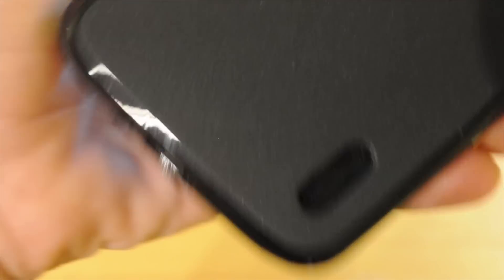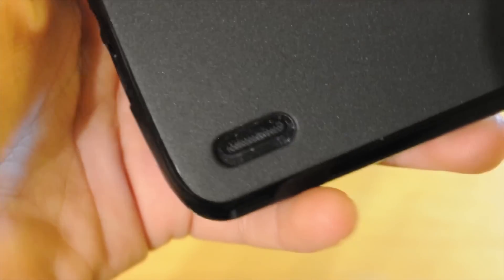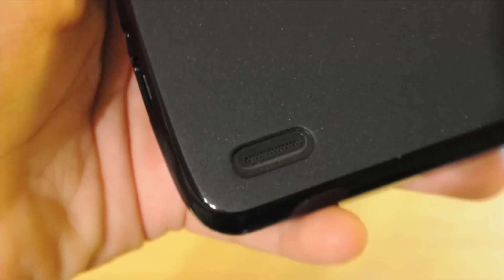On the bottom, you have your speaker cutout, which is pretty big, so you're not going to have any speaker distortion or anything like that.